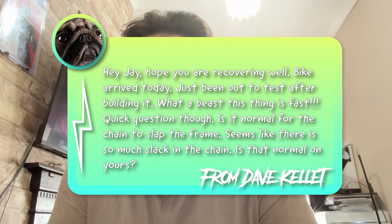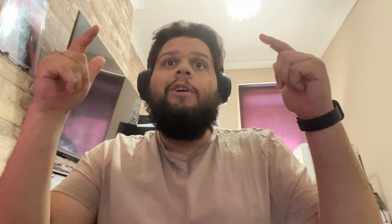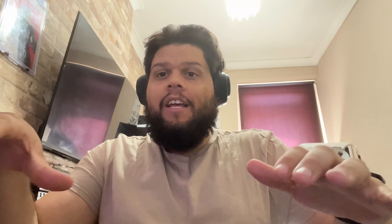Welcome back to Electric Awesome. Today one of my subscribers, Dave — thanks very much Dave for sending this in — he's recently bought a 345S and was wondering about some of the issues he's having with it and if mine experiences the same. He sent me a video, I've been in contact with him, and he's very happy to be on the channel and have his voice heard. So we're gonna give this a watch, and after that I'm gonna try and test the issues he has on mine.